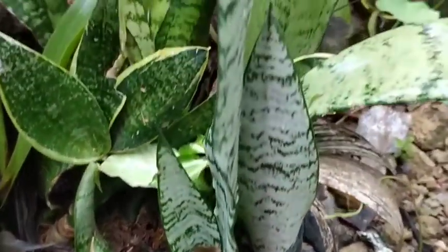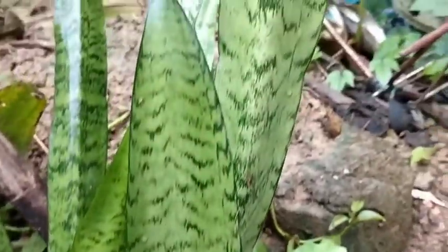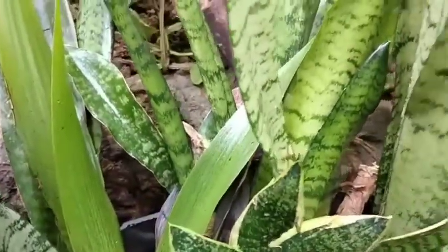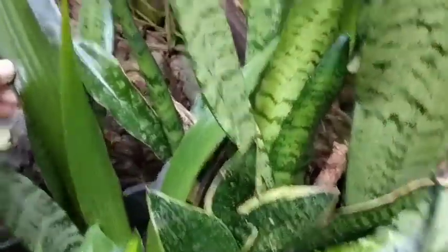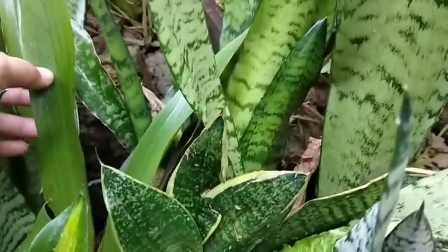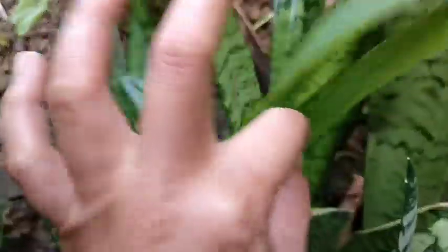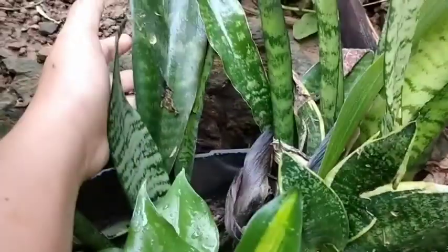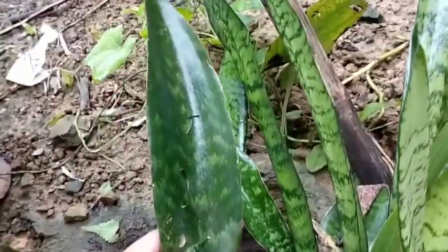Snake plant — meron pang ganito, meron din siyang ganito. Ito — malapad. Ano ba ito? May bago na naman siyang nilagay dito — yan, malapad na snake plant. Malaki!